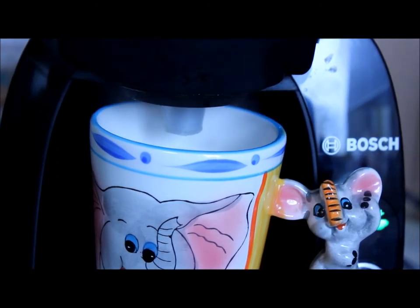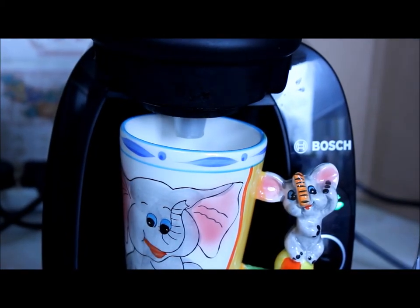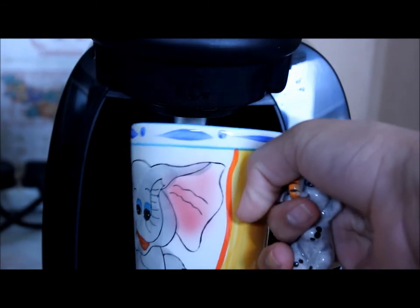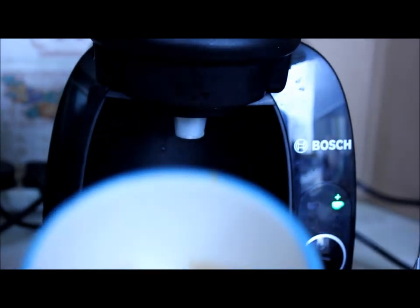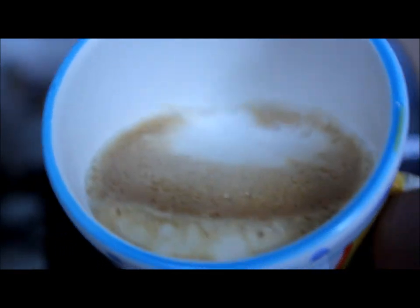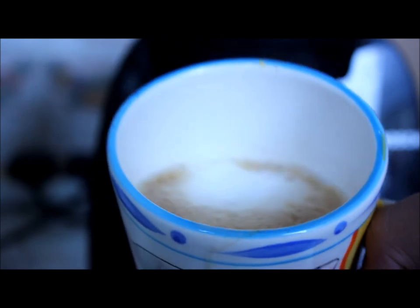I'm going to admit a mistake in this process — I didn't use the right size cup. The cup needs to be a bit smaller, but don't worry about that. You can see how nice it actually looks.